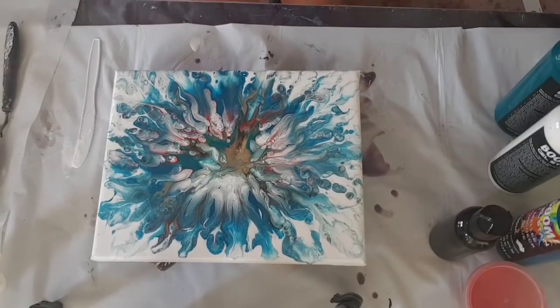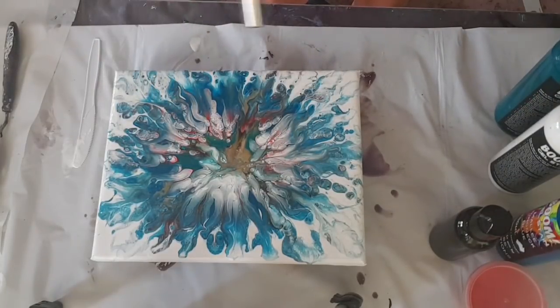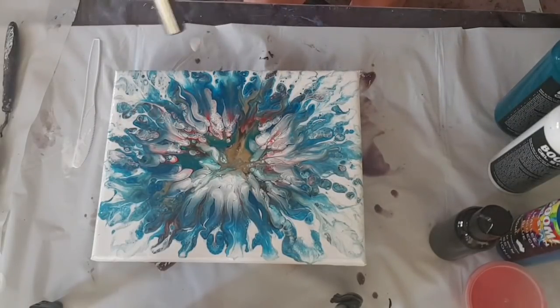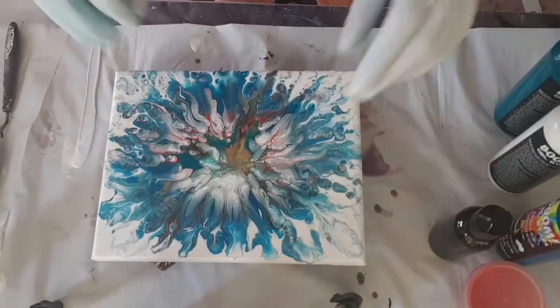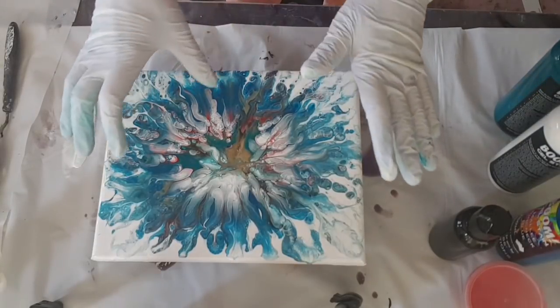That's it — I am not going to touch it anymore, I'm just going to leave it. Definitely a little bit more torching just to pop these bubbles, and that's all I'm using it for — popping bubbles. Because the torch is not creating any cells with this particular paint. It's just there to pop the bubbles.